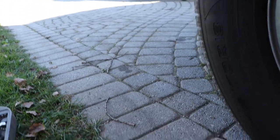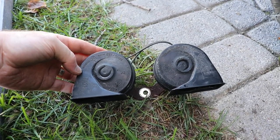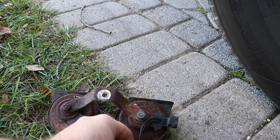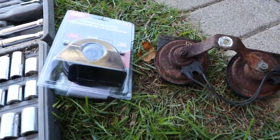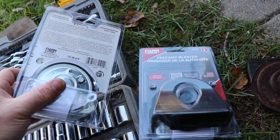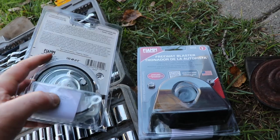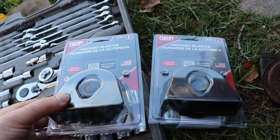The factory horns are Fiamm units, but they've got a different kind of connector and harness, so I'll need to figure out what's positive and negative. I've got some of the Fiamm Freeway Blaster horns here — they're 133 dB at 4 inches. You can get the lower power ones at 125 dB, but they're the same price so you might as well go with the better ones.